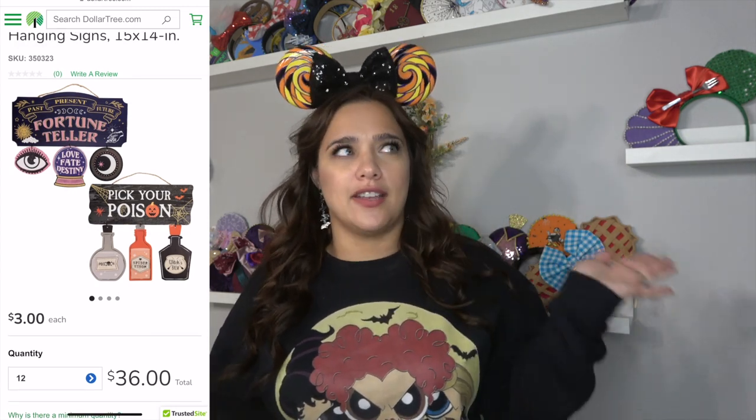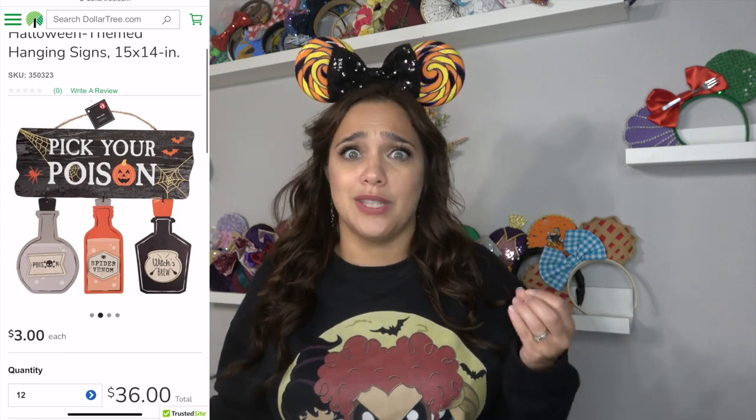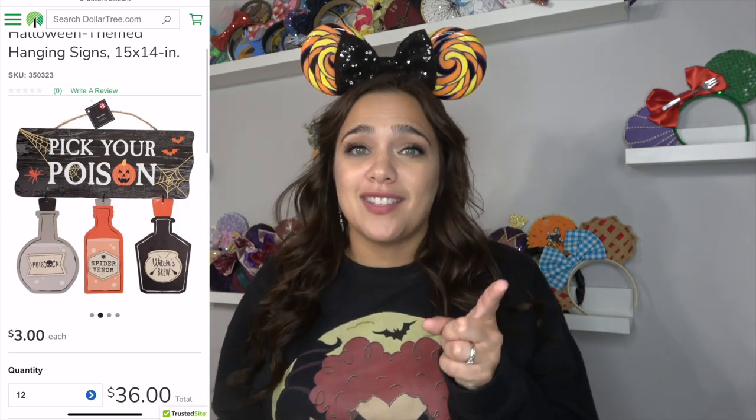Honestly, I could see tons of people just picking this up and not DIYing it because it was really, really cute. But when I saw this sign, I was instantly inspired with three different ideas for this one sign. So I did end up buying two signs - I'll explain that in the second video. Today is going to be a Hocus Pocus inspired wreath. Be sure you guys are subscribed and ring that notification bell because I will be releasing part two to show you two more ideas of how you can use this Dollar Tree potion sign.